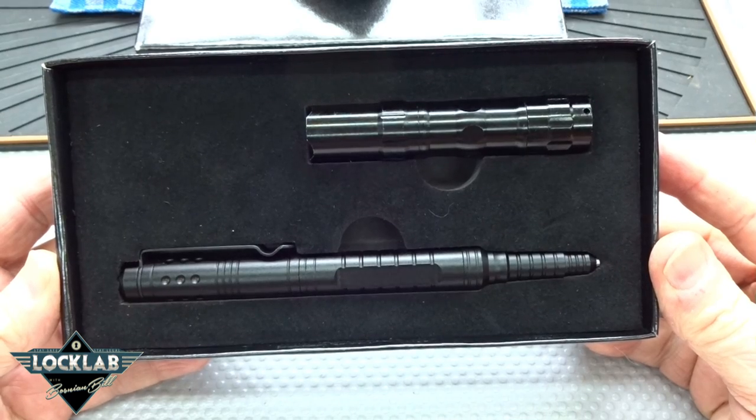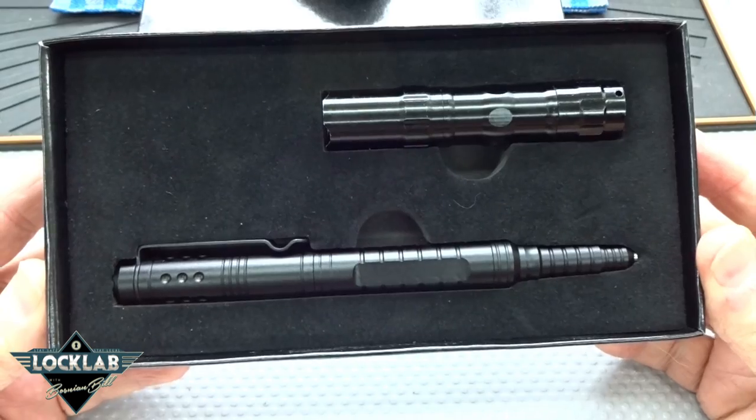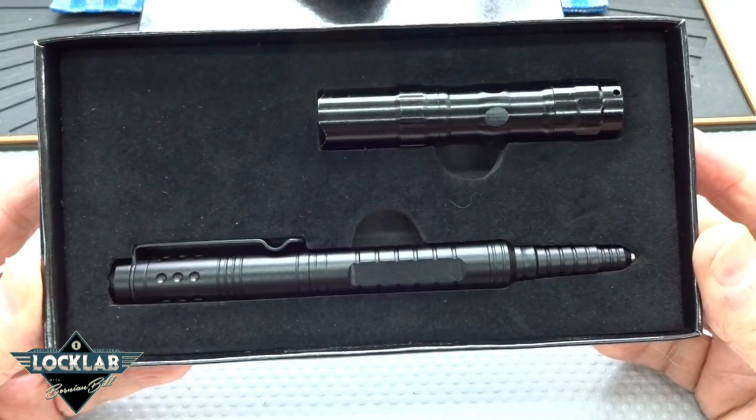A lot of you guys might recognize this from the scamstuff.com website. They originally did a focus on this, and they call this the lockproof pen.